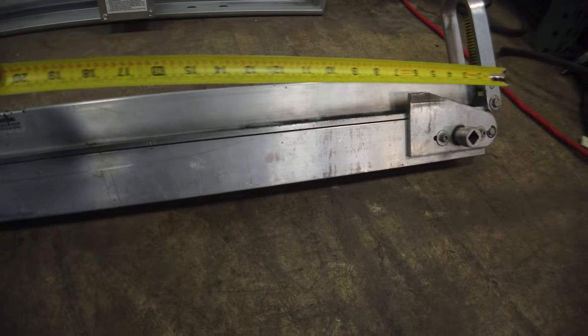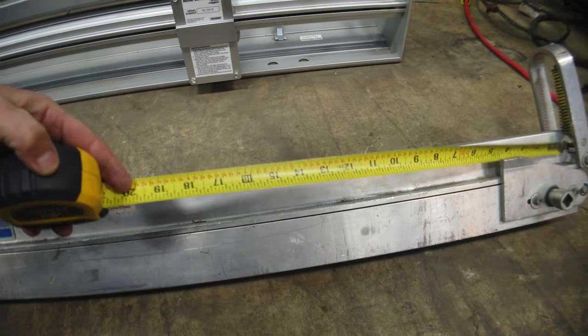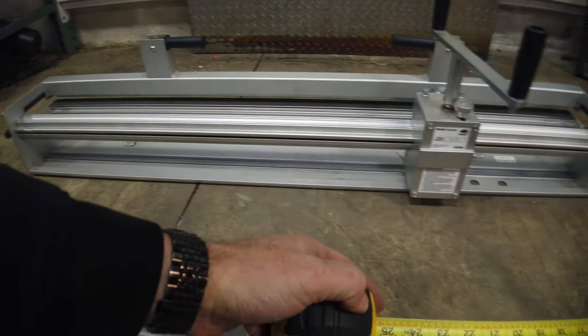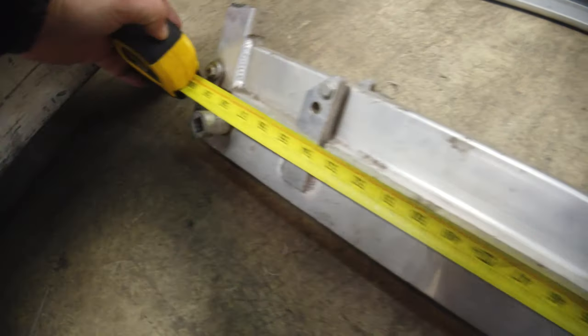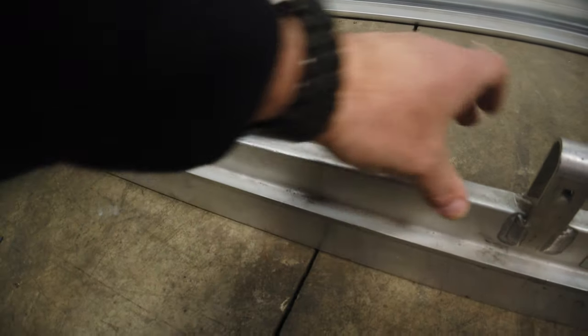Both of these are clippers. The length on this one — let's see if I can get it in here. I think it's about 54 also. That's 60, so that's a little wider. It's got a blade in here. I don't want to open it.